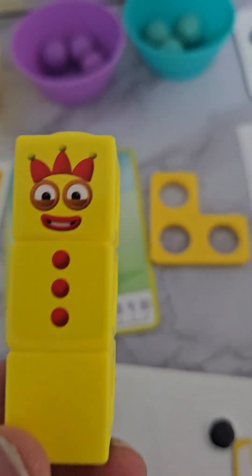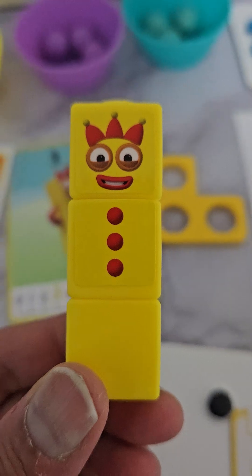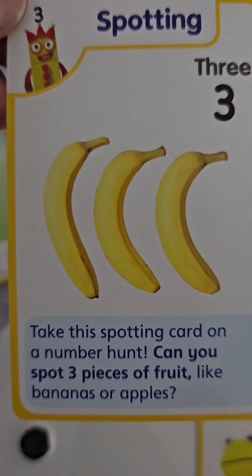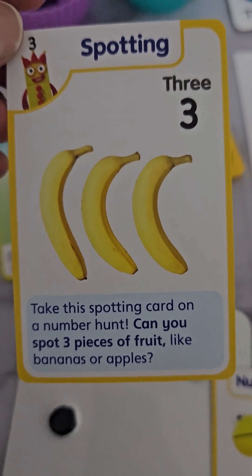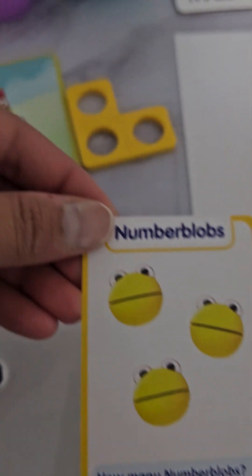Get them to take this away and attach them all on and count back the three cubes. We have three bananas here and we can take out the bananas and let them count the bananas. This can allow them to count their fruits and then they can identify three fruits.